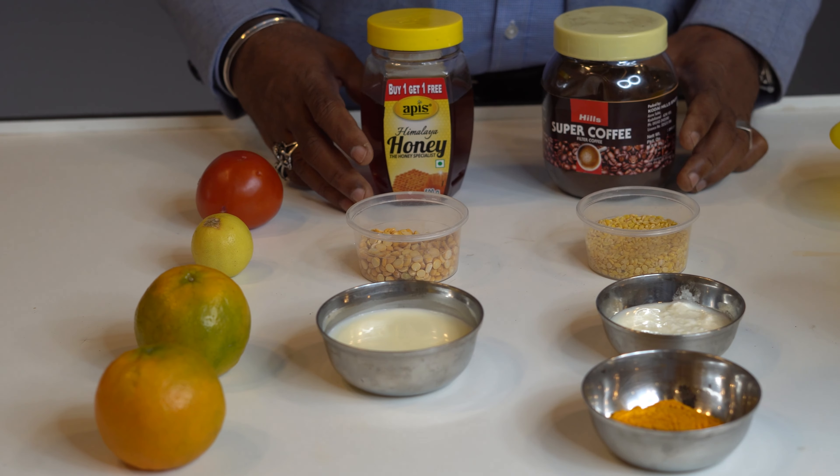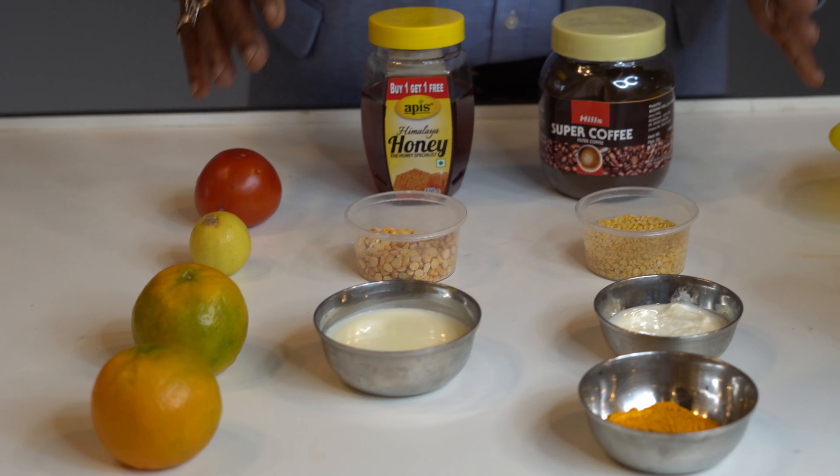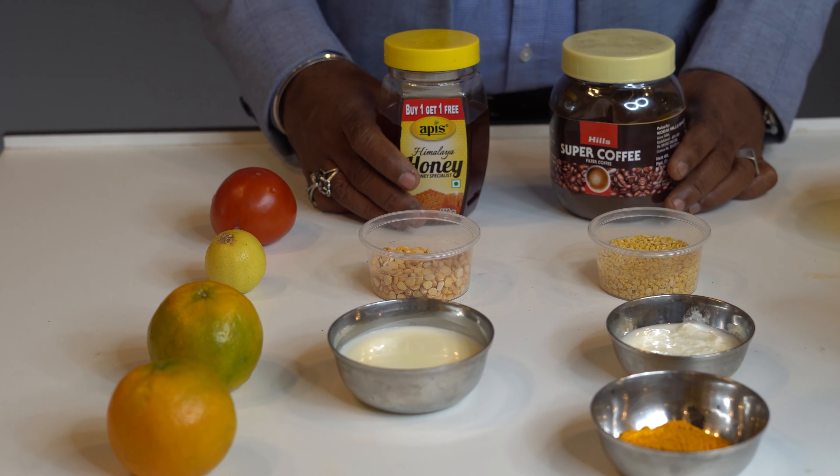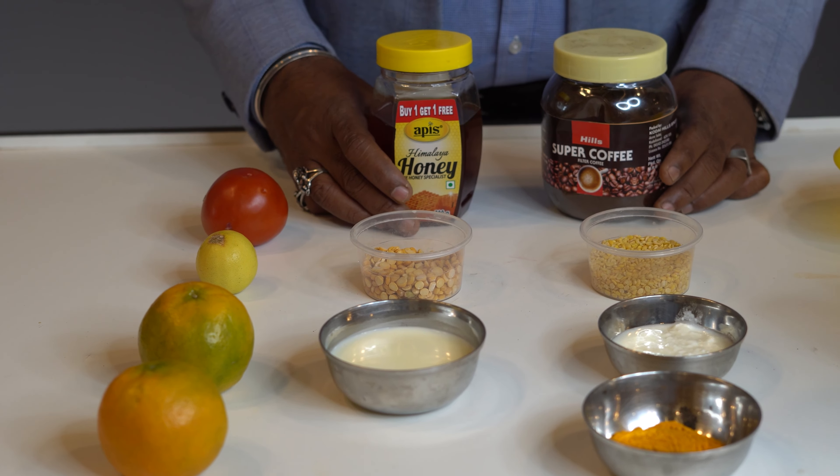Today I am going to show you how to do the body scrub. You can add a nice body scrub for your body.